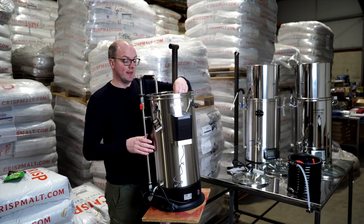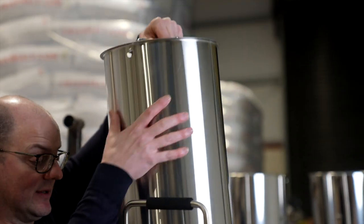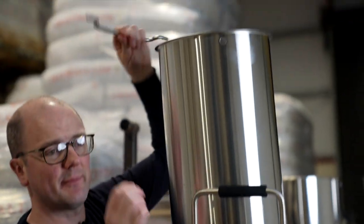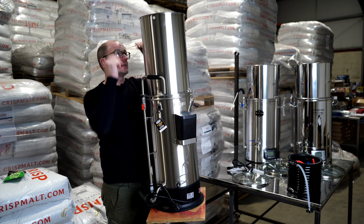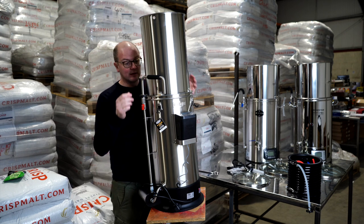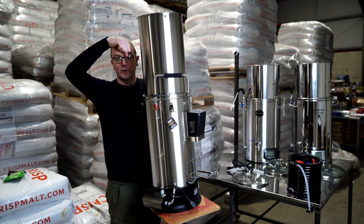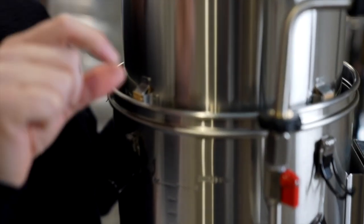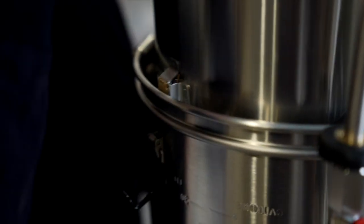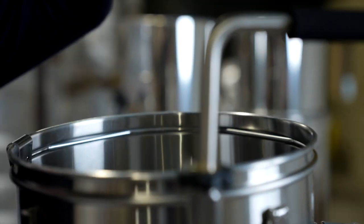The basket comes up in one stage, whereas the other systems have two stages. A pet hate of mine with all of these systems is that the handles pop out so easily whenever you're working with them, and when you're working at height it's going to be a little bit awkward to get back in. So it's one stage, one set of clips for when you come to lifting the basket out for sparging, whereas the other devices have two little nodules of clips which allow you to lift it up in stages.